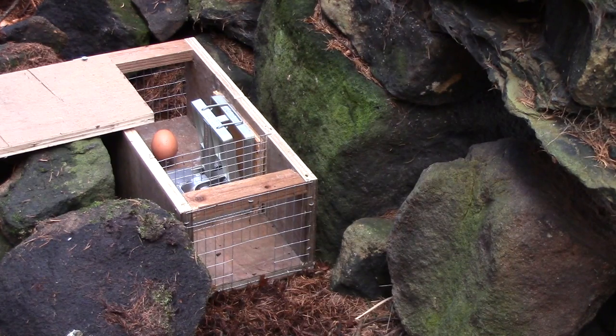The trap is baited with an egg and all I need to do now is screw the top on and then conceal the trap to make it look more natural.